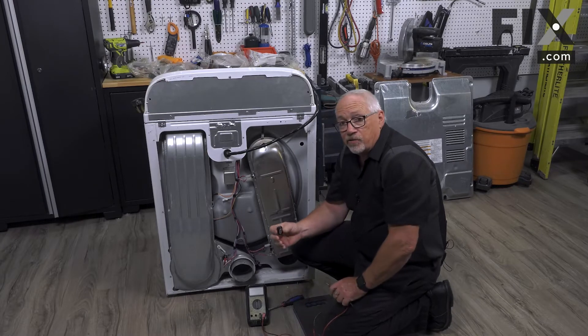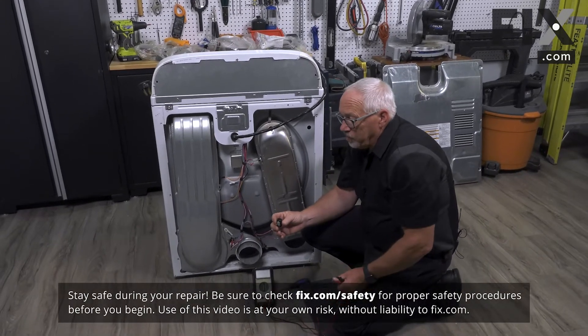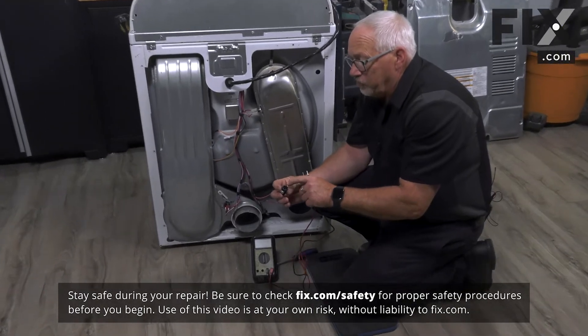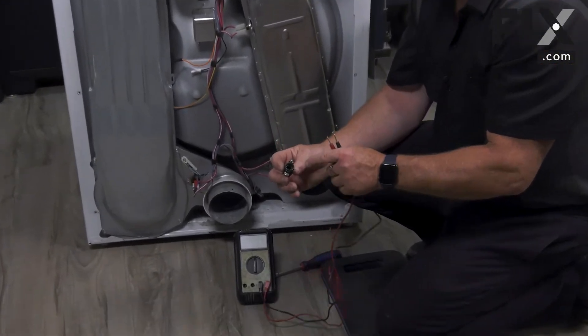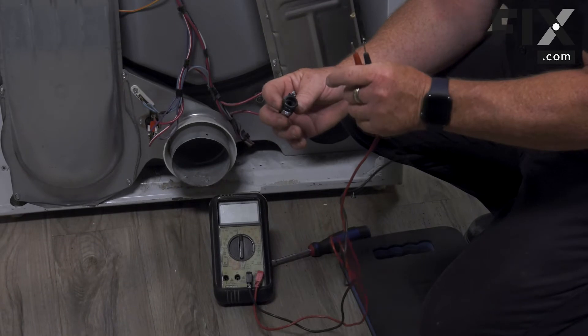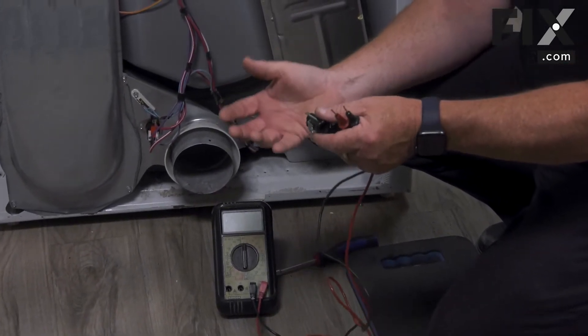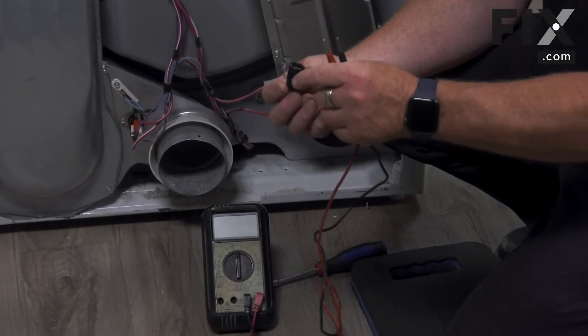In this video we're going to show you how to diagnose the light bulb socket in your dryer. Sometimes the bulbs will be loose and the electricity will actually have to jump in order to touch the light bulb, causing arcing and a poor connection. So the light bulb may be fine but the light is still not working, so you want to check the socket.